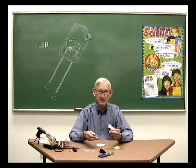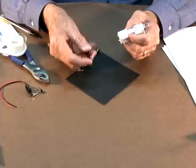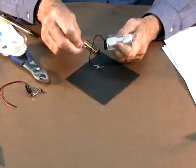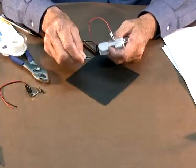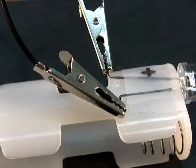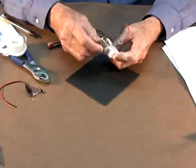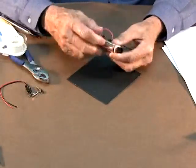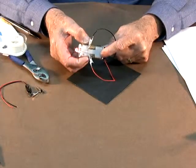To finish the construction, attach the snap-on battery connector to the battery pack and insert the batteries. Snap the connector to the battery holder. Connect the red positive lead of the connector to the positive lead on the LED, and connect the black lead from the connector to the negative lead on the LED. Insert the double A batteries — the negative end goes against the spring. That completes the construction of the laser simulator.